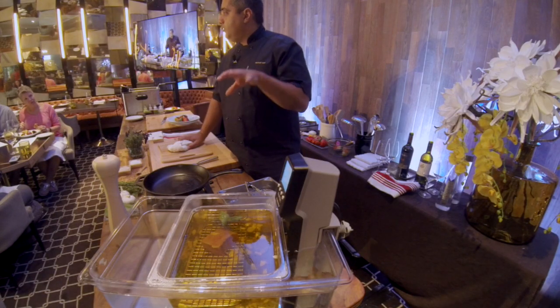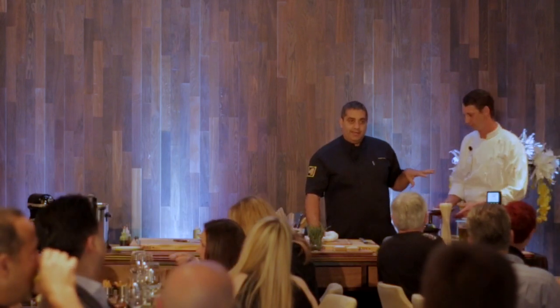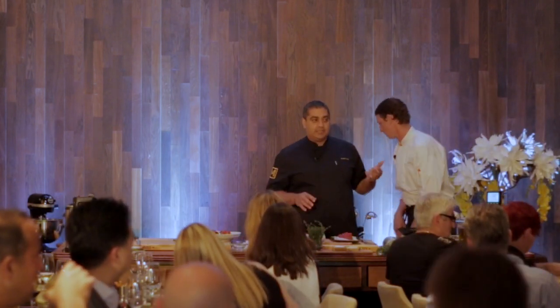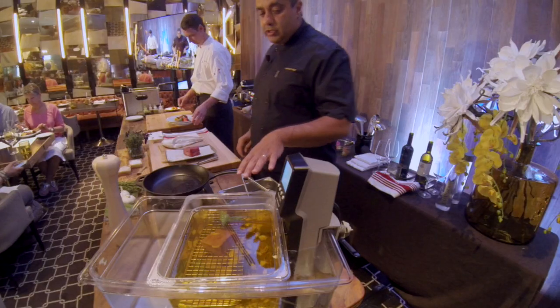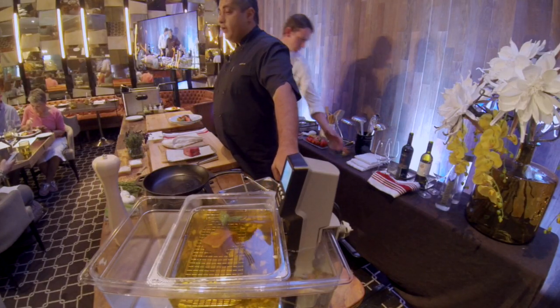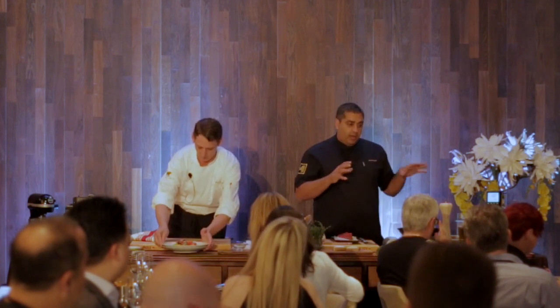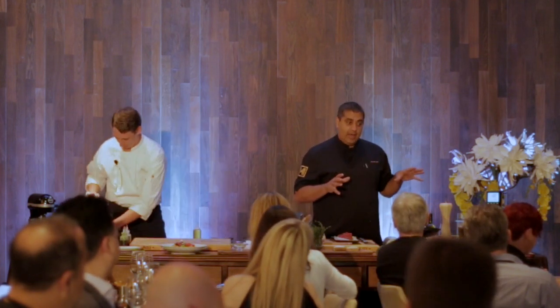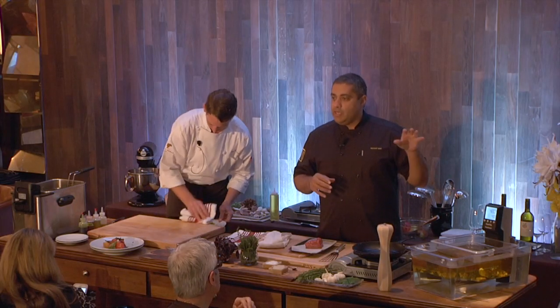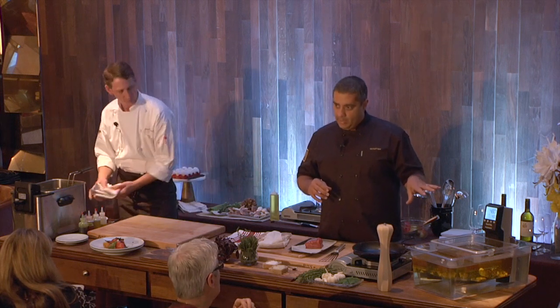We do this slow butter poach on our meat. It looks unusual, but it really isn't, because what happens is if you do this at a temperature where the water bath is about 140 degrees and the butter is about 130 degrees — you don't want to go over 140 because that will start to release the juice — the butter seals it right away. It's not going to saturate the meat. You would never know that we poached it in butter.